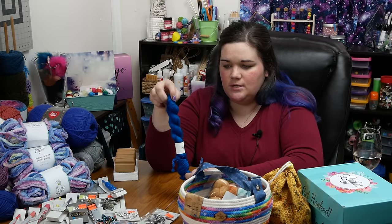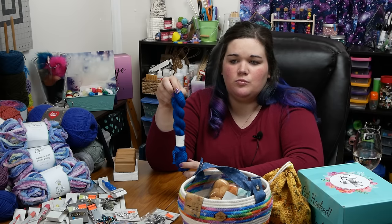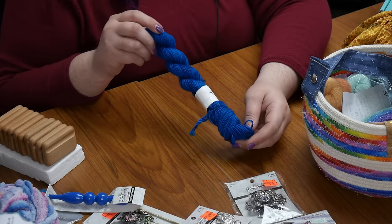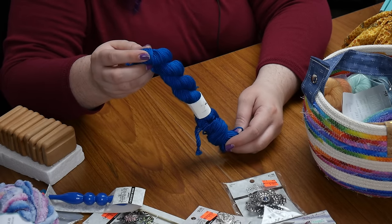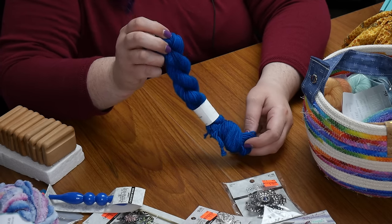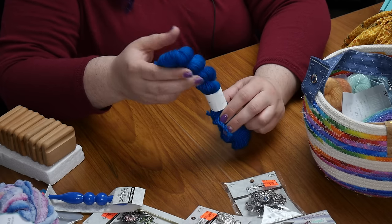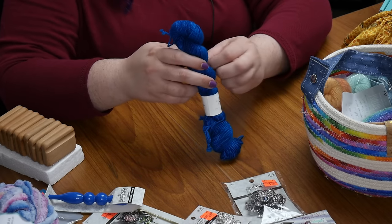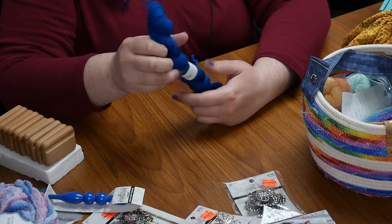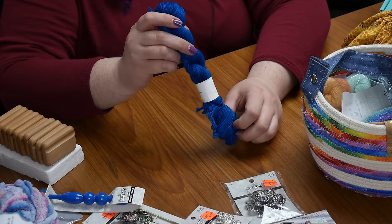This is just a mini skein — a tiny amount of yarn used for an accent piece — from Northern B Studio. They have a lot of nice stuff and I've bought from them before. It's a sock weight yarn. For my personal use I tend to use sock weight to make shawls. This one doesn't have a colorway name on it, but it's a really striking blue.